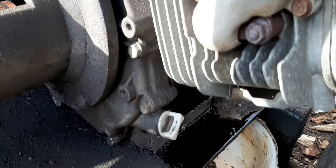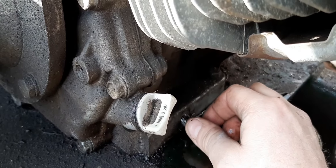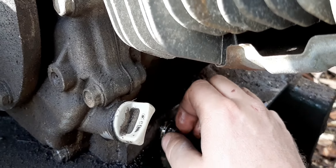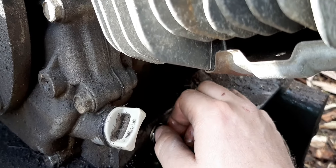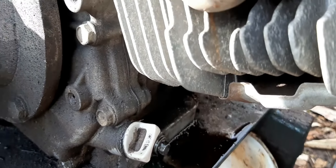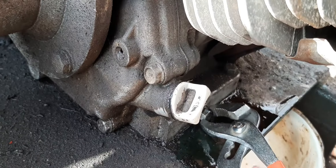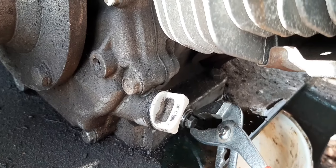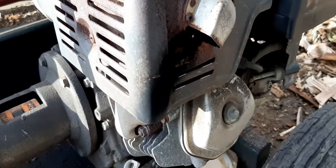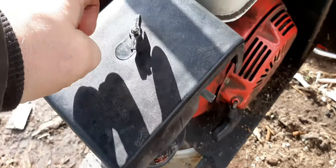So we'll put this bolt back in. It's pretty close to the base there, it wasn't on real tight. I had some impact sockets but couldn't get one underneath there, so luckily I brought some pliers to get it tight enough. I think there's a crush washer in there. These Honda engines have a little oil shut-off too.